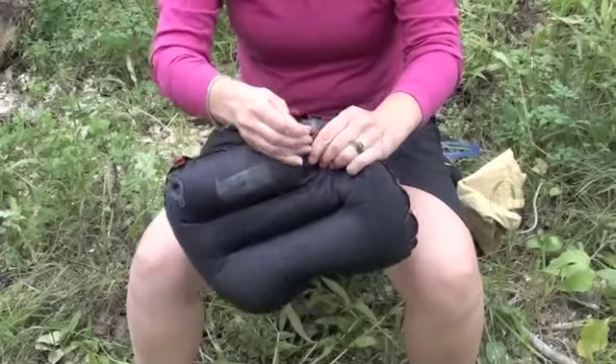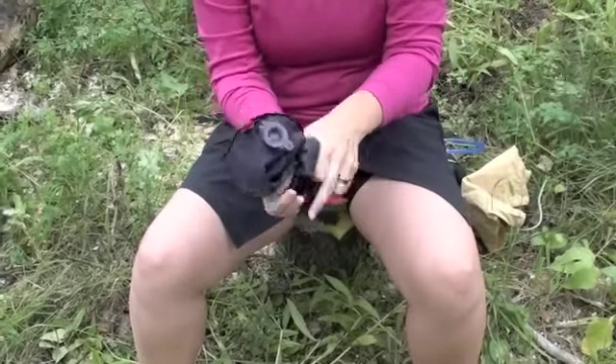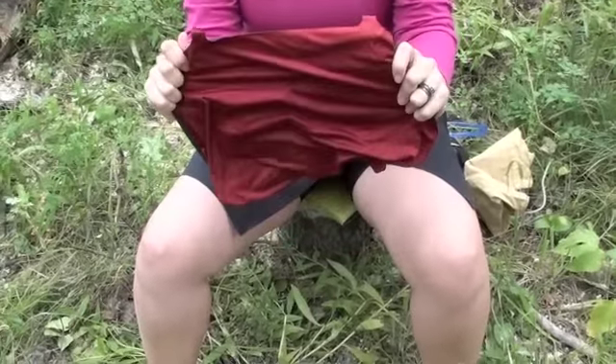Deflating is very easy. There's nothing to stop the air from coming out — it's not baffled up — and it deflates quickly. And this is the Exped Air Pillow.